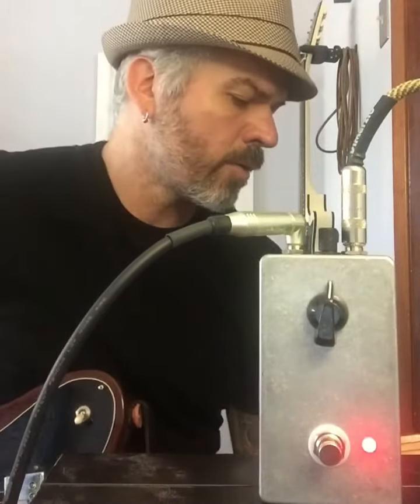LED, top secret transistors inside — some very magic mojo happening in there. This can be yours for sixty dollars. If you like what you hear, you heard the clean tone, you heard this setting — let's turn it up. It's just going to continue to get nastier and nastier as we go.